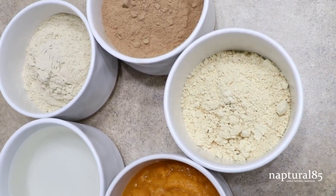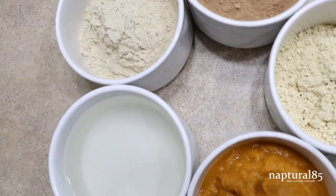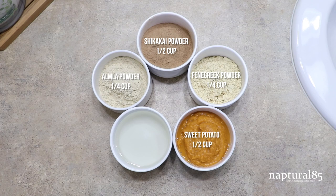Just like all my recipes, this is customizable, so feel free to take out or substitute anything here. I'm using a half cup of shikakai powder, one fourth cup of amla powder, one fourth cup of fenugreek powder, half a cup of sweet potato — and this one is just from a can; your girl was in a rush so I didn't bake it fresh, but you can of course and that's always a great idea. And then about one cup of liquid — feel free to use whatever you like. I'm using aloe vera juice and water, but you can just use water if you want.